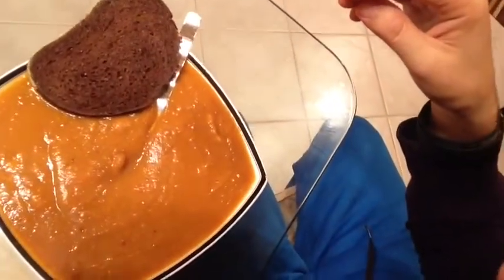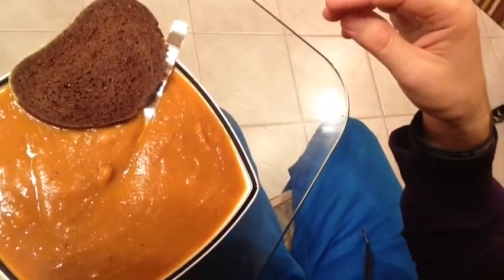I'm going to give it some pumpernickel bread. See you later. Sweet potato soup is good for you.